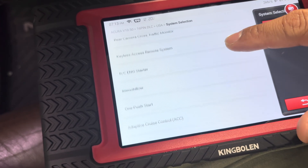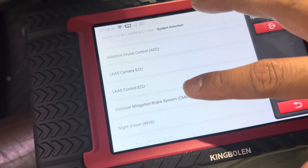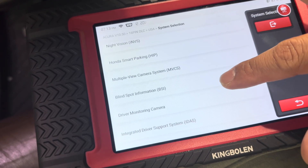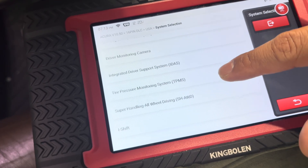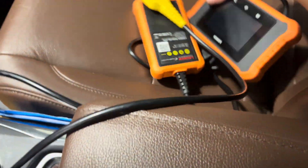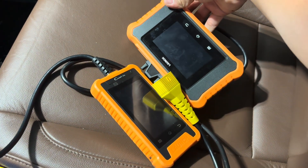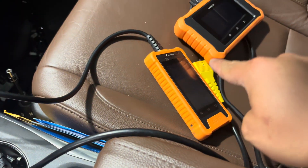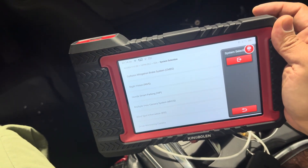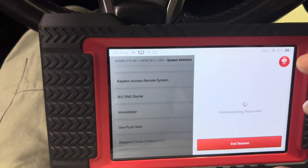Looking at available systems: keyless access remote, one-push start, lane keep assist, camera ECU, and smart parking — though we don't have that on this vehicle. These other scan tools I've reviewed can do more, but the fact that this one is cordless and connects to many vehicles is great. Let's go to the one-push start menu.